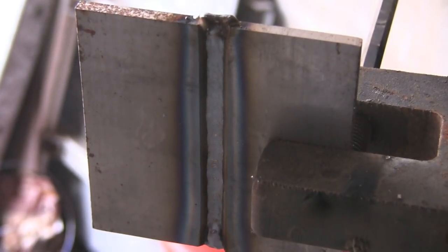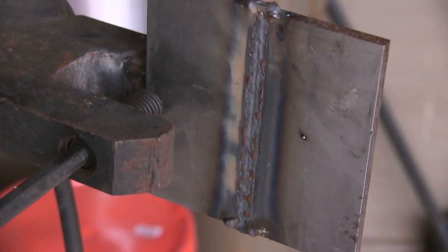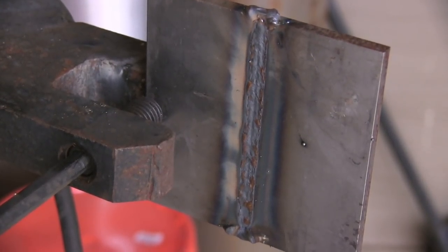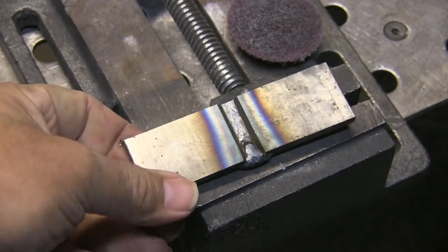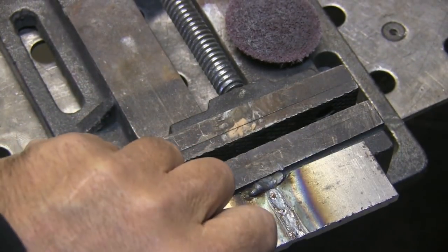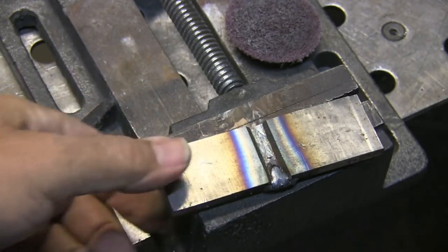Everything seems to be going good — it's a nice, smooth sound. Front side looks pretty good. But on the back side, on the penetration side, a little sunken in there in the middle. It's definitely blasted in there, no doubt about that, but it's a little concave in the middle. Just to see if I have any lack of fusion near the surface on the side it was welded from, I did a little cross-section.